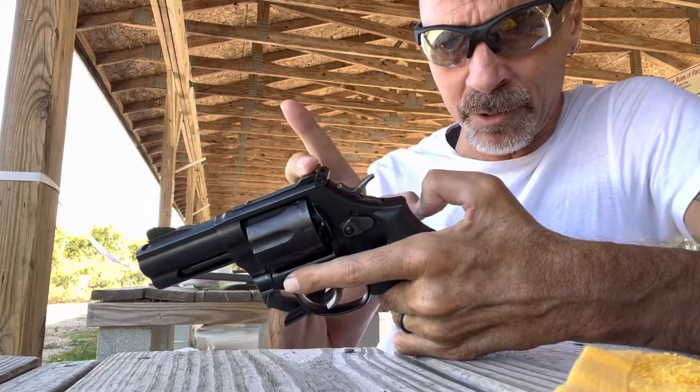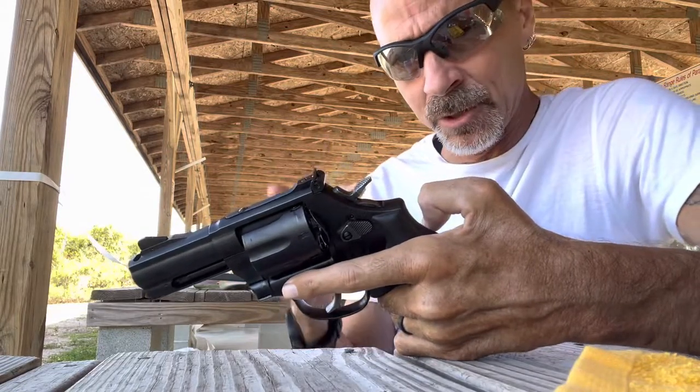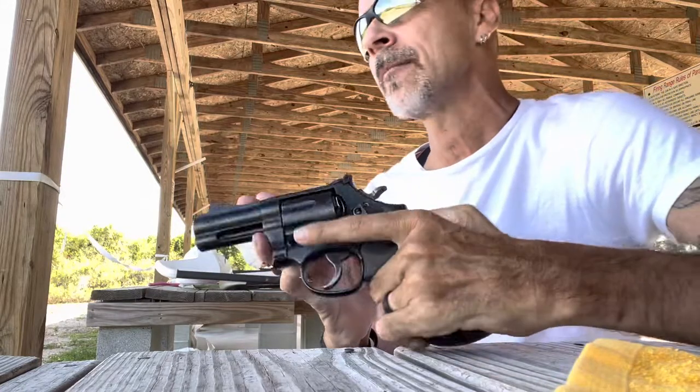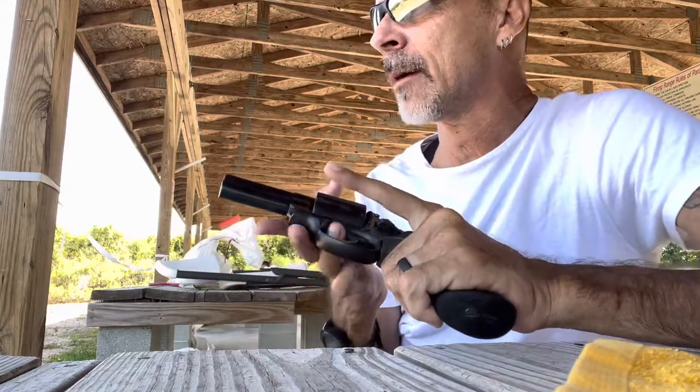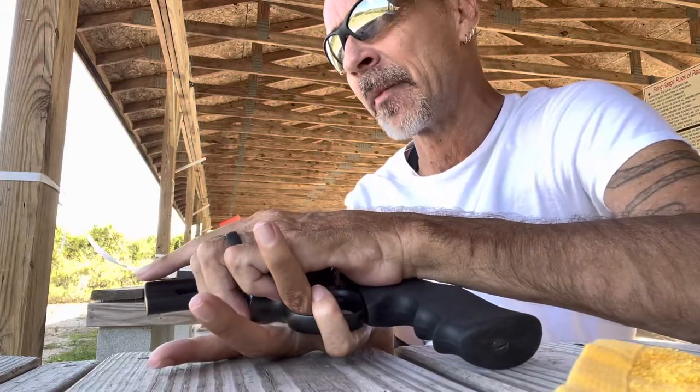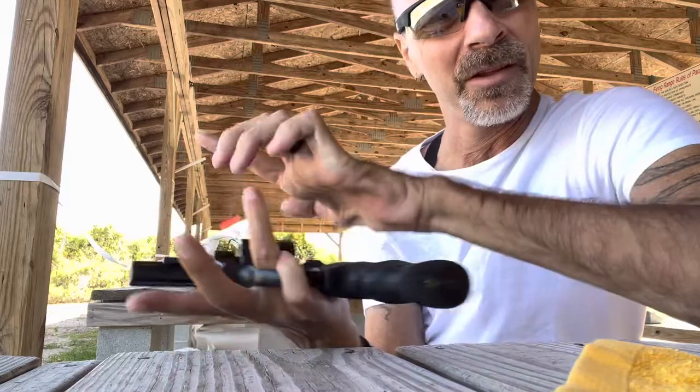This has adjustable rear sights for both windage and elevation. A nice black blade does its job. It took me a couple of cylinders through it to get the adjustable sights dialed in just right, but now it's pretty well dead on.